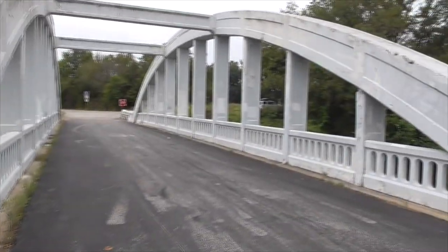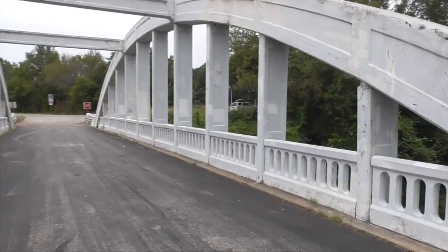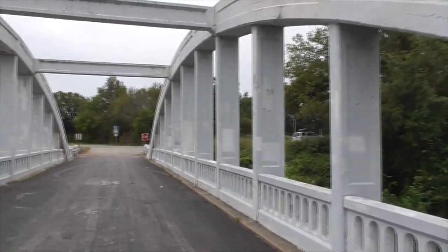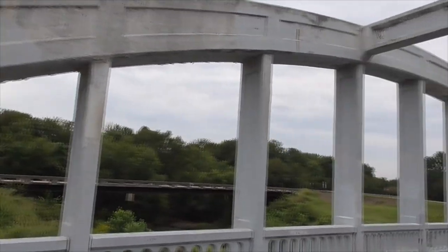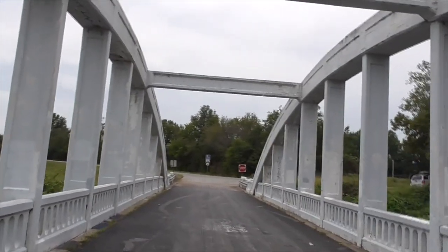So in 1923, we built this bridge here over our little Brush Creek. The length of this bridge is 130 feet long. It's got these two beautiful concrete arches, each one 130 feet long.